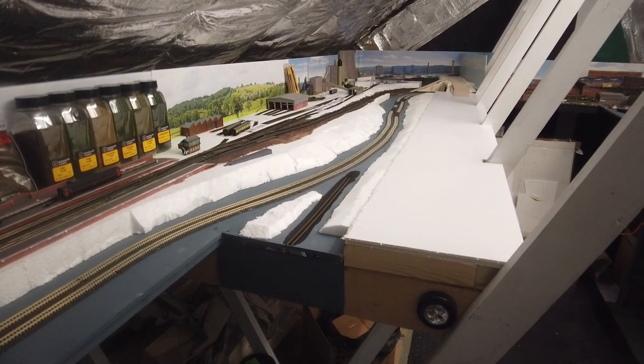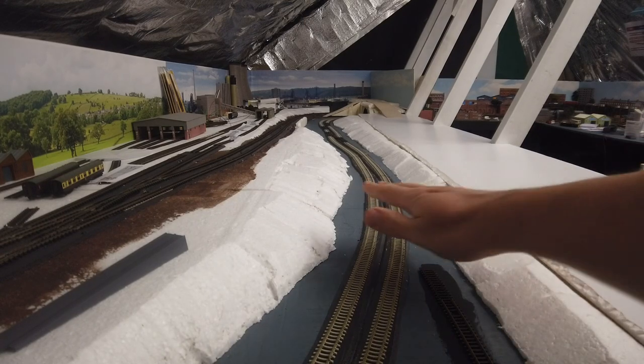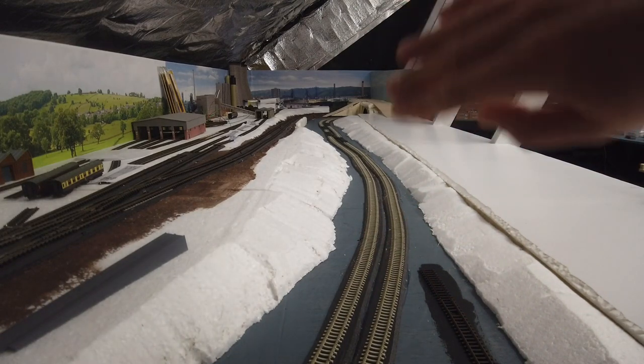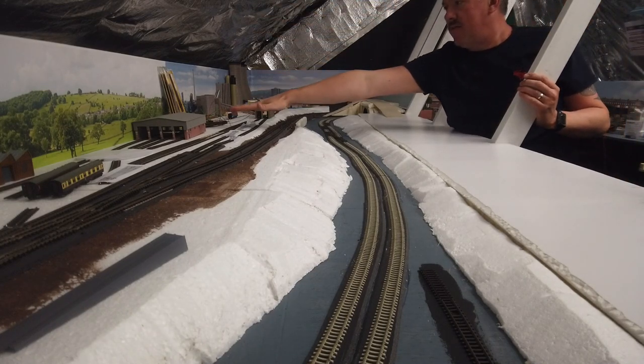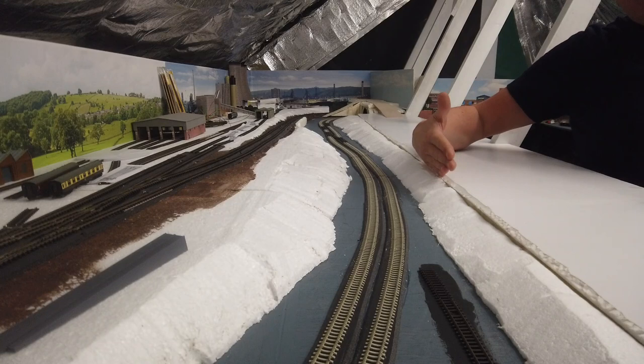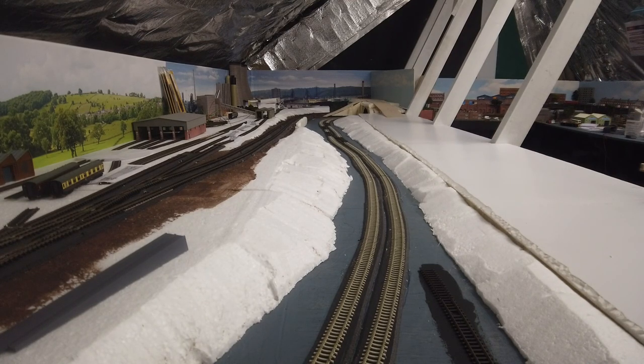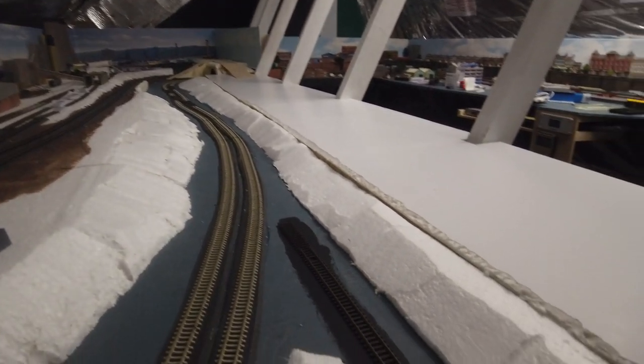One thing you may notice straight away is these giant white boards in front of us. When I built the layout I always wanted this side to be a country station, a little bit of a heritage line, and the power station — a nice big scenic area so that HSTs on the two fast lines sweep through the countryside and then disappear into a tunnel, which is the scene break that leads into the town scene.